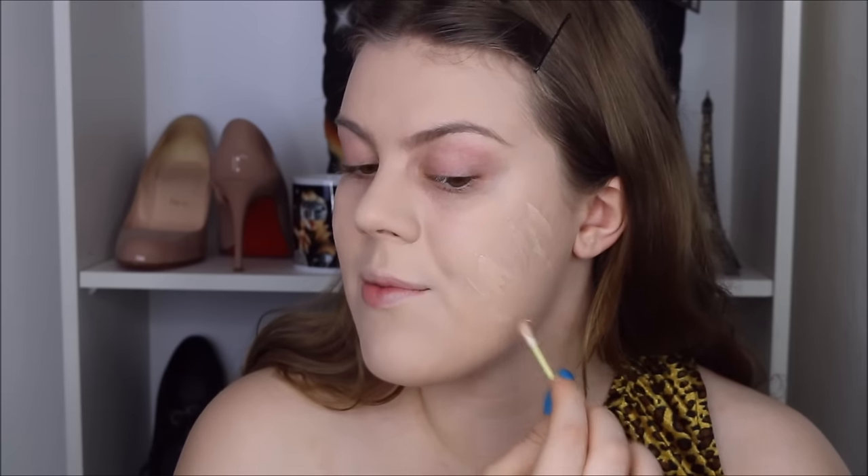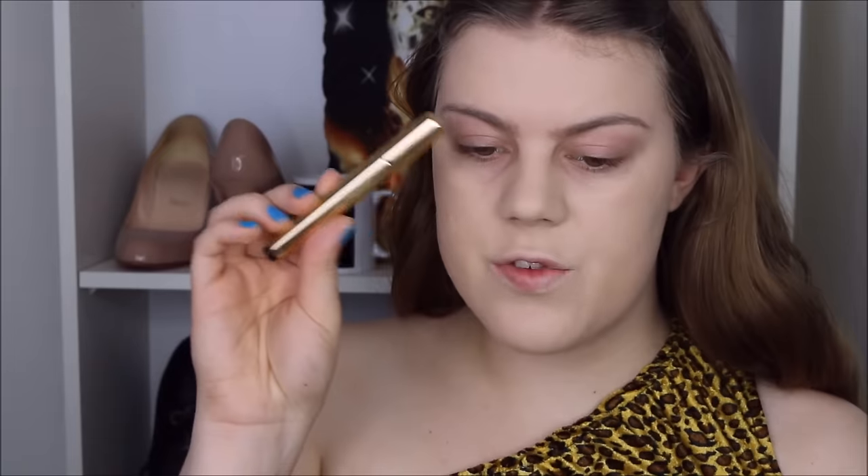I go in with a little more foundation to build up the coverage. You don't have to do this but I like to do it because I'm on camera and you can see everything on camera. Once Halloween is over I'm going to do a tinted moisturizer routine and a BB cream routine and a minimal foundation routine, because I do wear a lot of heavy foundation in most of my videos but that's not necessarily what I wear on an everyday basis.